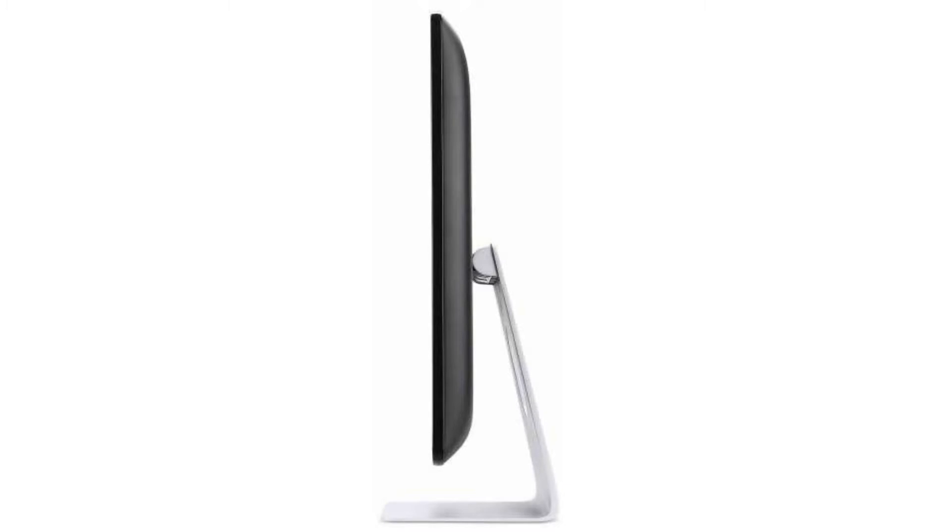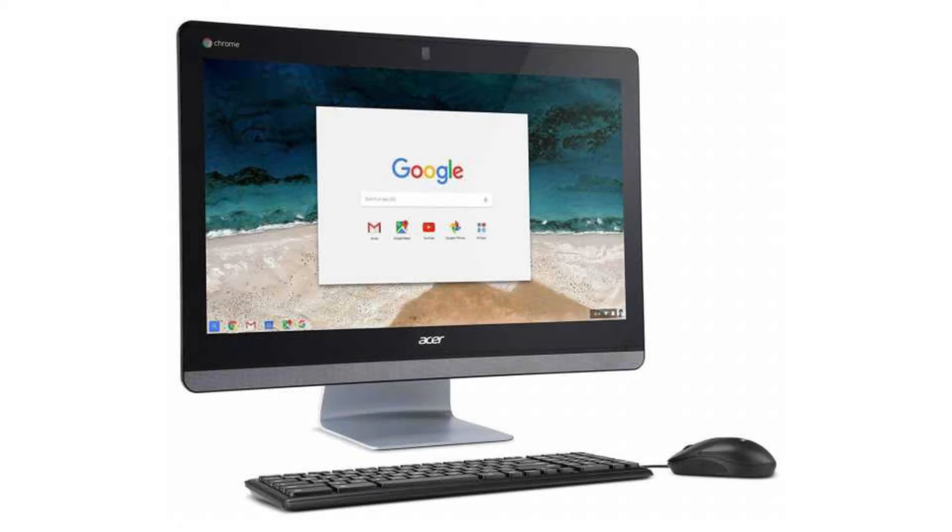It has a full-sized HDMI port, HD webcam, 3 USB ports — 1 USB 2.0 port and 2 USB 3.0 ports — an Ethernet port, a microSD slot, and a combo headphone jack. Connectivity-wise, it comes with a built-in Wi-Fi card and Bluetooth 4.